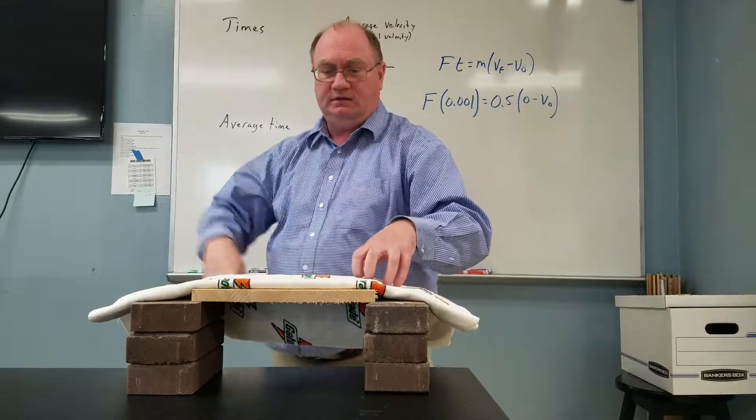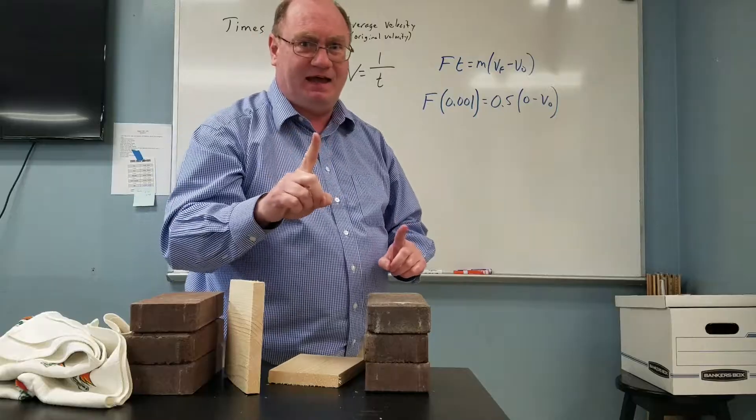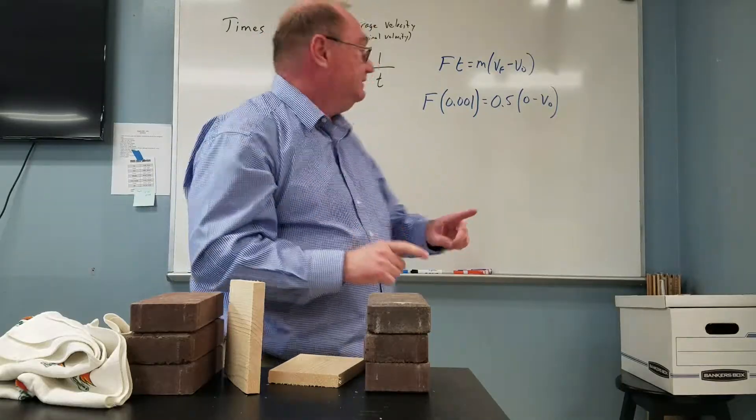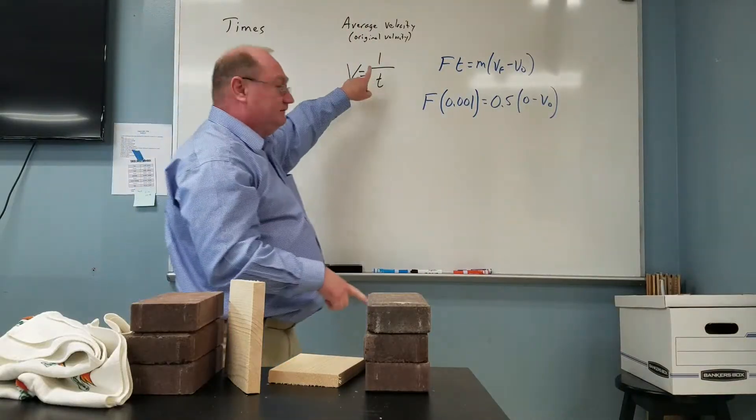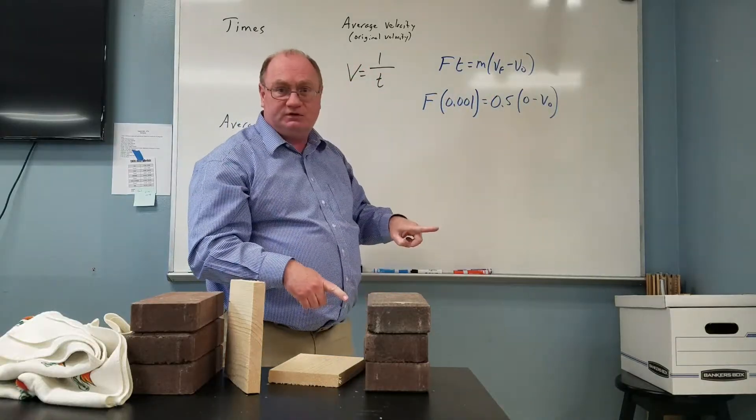So, you ready? Here we go. Start. Okay. So now, time that — maybe do it a couple times to get the average time, then find my average velocity. That will go in for original velocity and find the force.